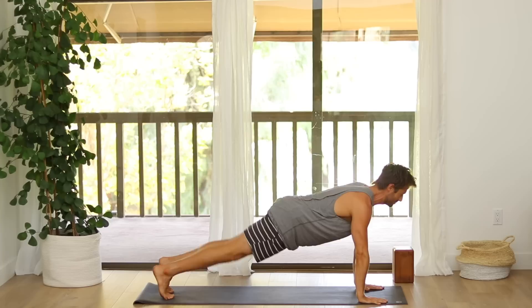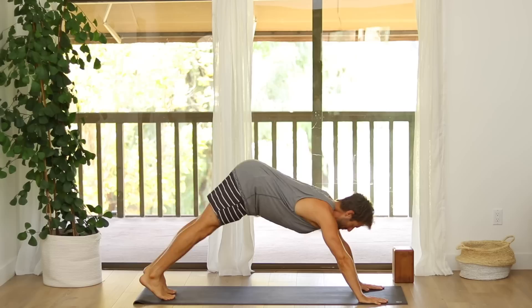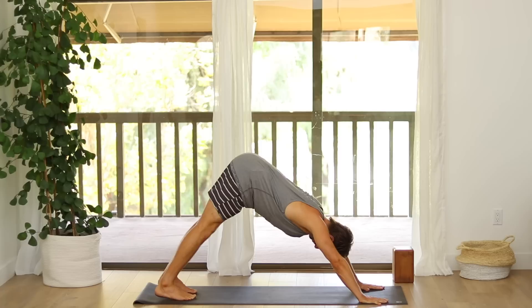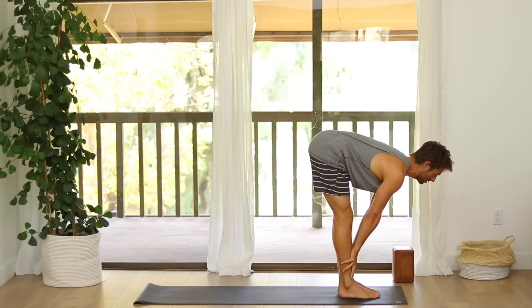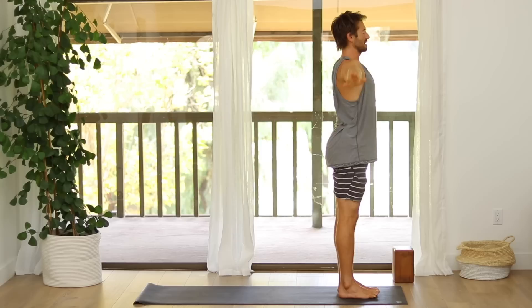Inhale, Upward Facing Dog or Cobra. Exhale, Downward Dog. Look in between your hands. Step, walk or float all the way up to the top. Inhale, flat back. Exhale, Fold Forward. Inhale, Reach Up. Exhale, Samasthiti. Inhale, the arms up — one more time, Surya A.